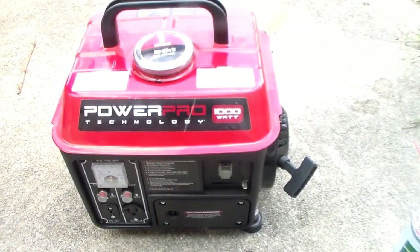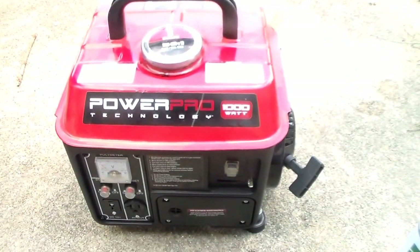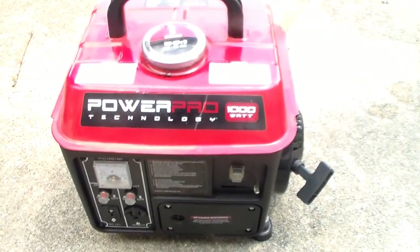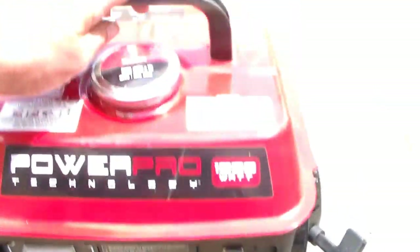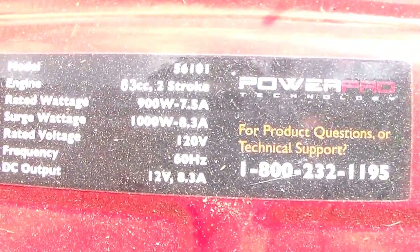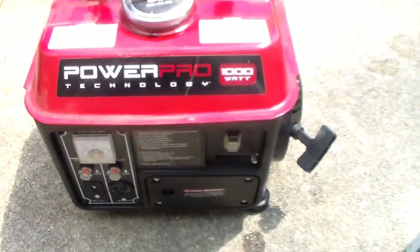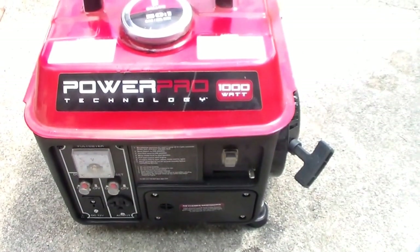Today I'm going to show you a couple of generators I have. I have two of these — this is the Power Pro 1000 watt generator. It is a two-cycle, oil mix. Not a very strong generator — 900 watts running, 1000 watt surge. I usually tend to use this when I'm camping or up in the woods.